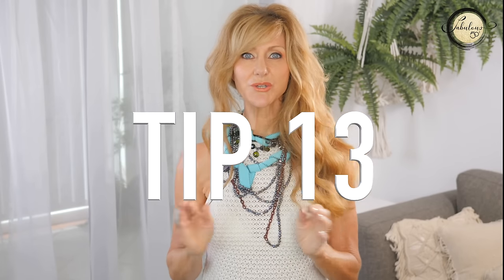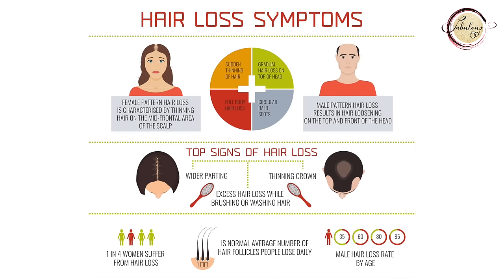My next tip for women over 50 is to start parting your hair on the side if you feel like you've got thinning hair. Thinning hair for our age group can be a huge problem. Female baldness and thinning starts at the center, and if you part your hair in the middle it's a lot more obvious. There does tend to be more hair to the side than in the center, so when you part on the side you don't see as much scalp.